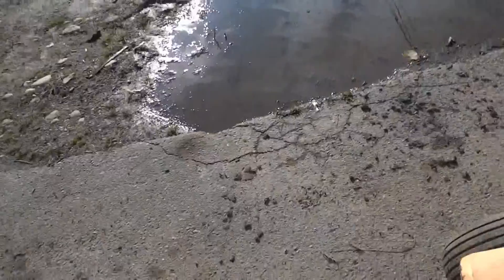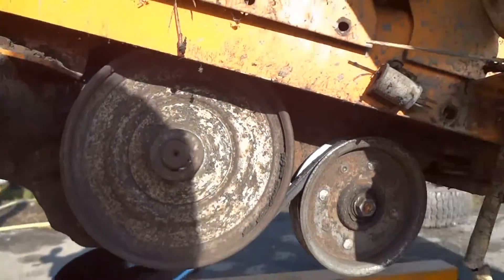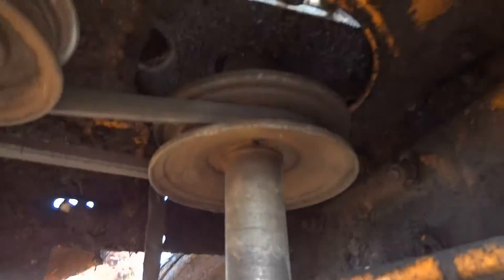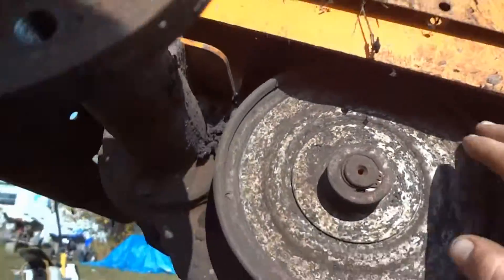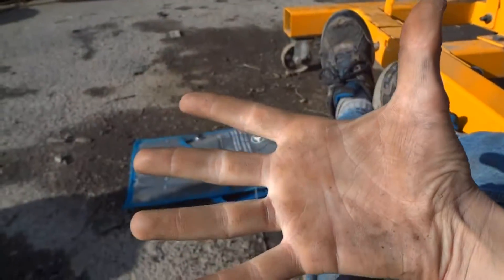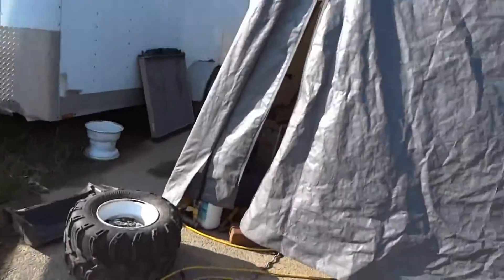Another thing I found weird about it is the pulley is on the side, not on the top. It goes from there normally and then spins to this, which is pretty big — the size of my hand. So I'd say it's like six and a half, seven inch pulley on there.